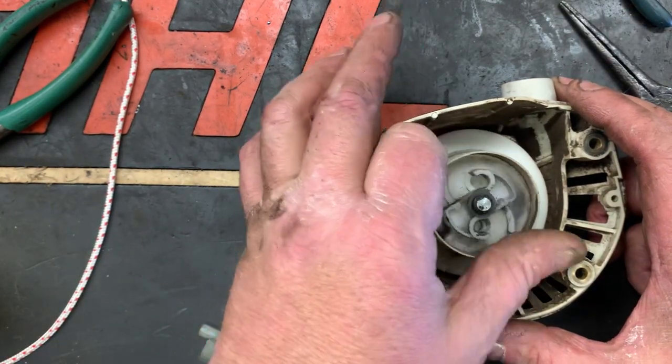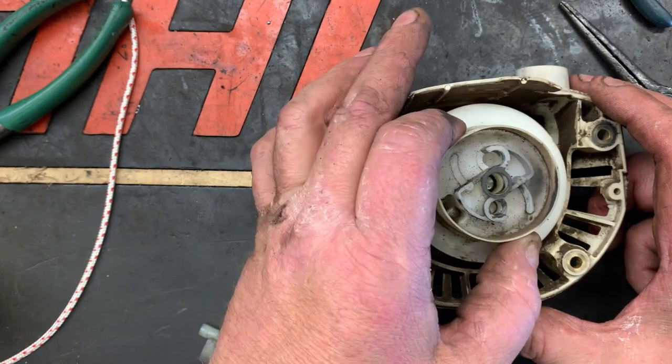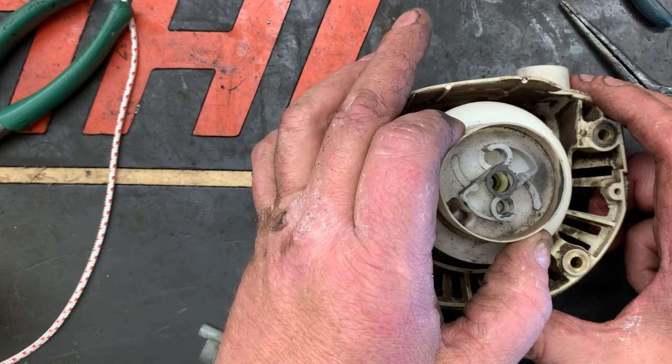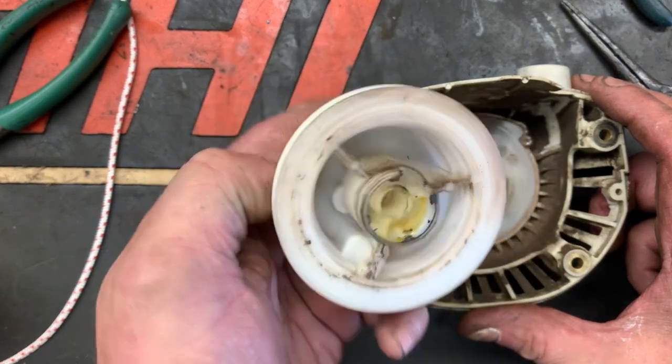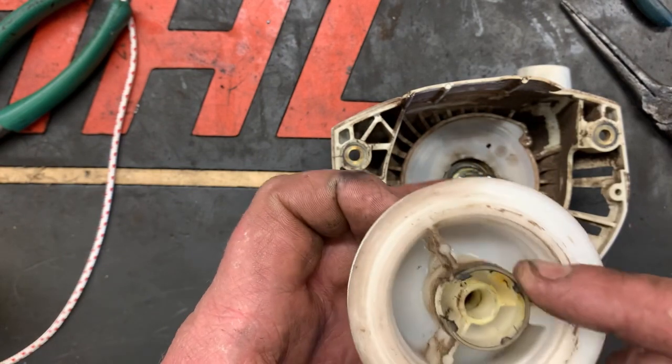Now just kind of twist it back and forth to dislodge the spring. Make sure you're not going to pull the spring out with it, and just flip it over — everything looks good.